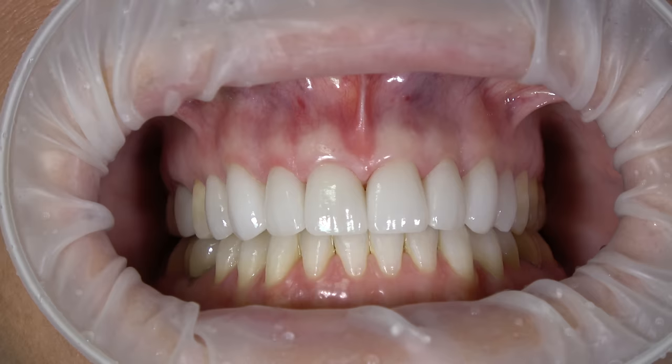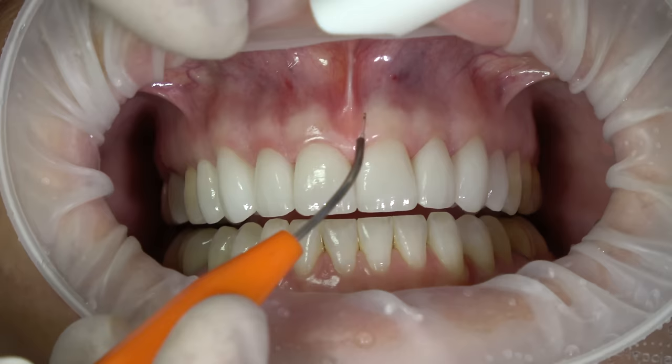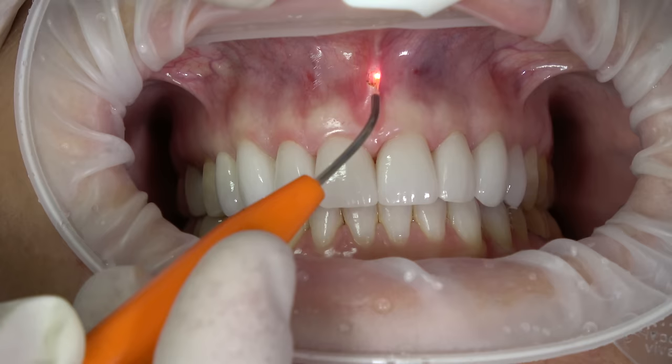We have high-speed vacuum, and I like to have a 2x2 gauze with a little bit of water, because we'll start to build up debris on the tip and can just wipe it off. What I do is just start the cut. The nice thing about this is we're not going to have any bleeding.